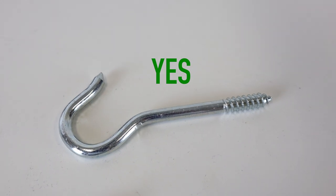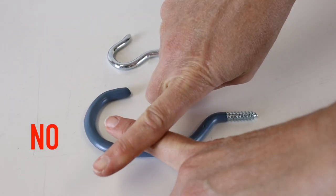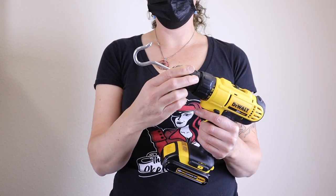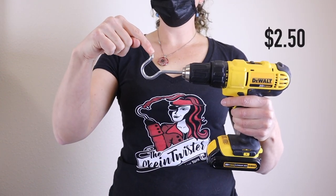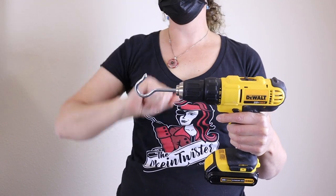To start, use a metal hook. The plastic coating on bicycle hooks is a little too grabby with the yarn. You can just insert the hook into the chuck, threads and everything, and tighten the chuck down. We like this hook — we got it for $2.50 at a hardware store, and the pointy tip is nice because the yarn can slide right off of it.